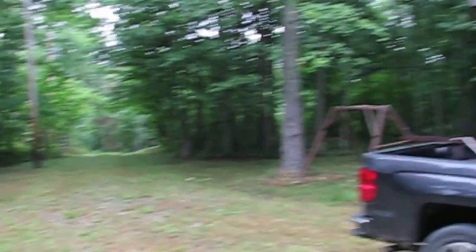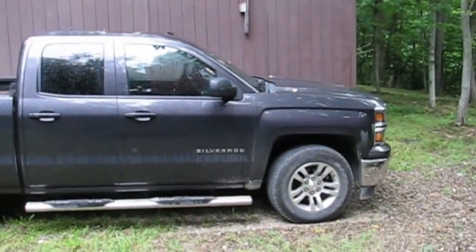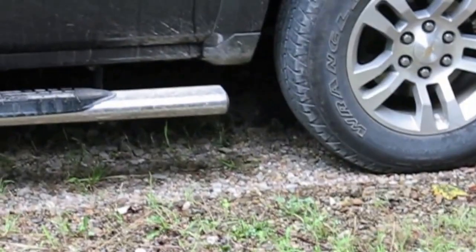We got a little bit of rain during the night, just a little tiny bit. I don't know if you can tell, but right there under the truck — it's dry under the truck and a little damp around it. Just a little sprinkle.